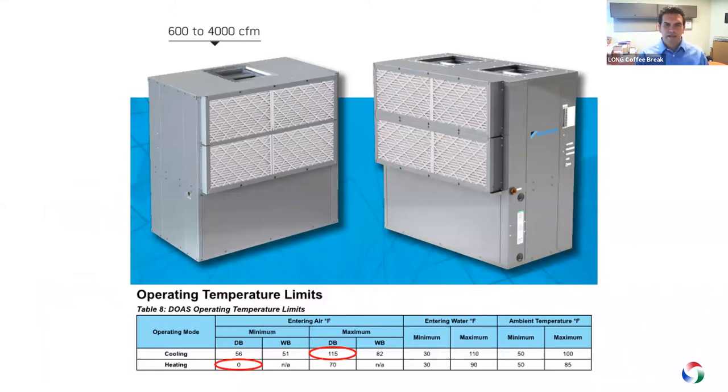Looking through the catalog, we have a common cabinet size throughout the whole product range. How many models are available? The DOAS unit is currently available in four sizes with airflow capability from 600 CFM all the way up to 4,000 CFM.